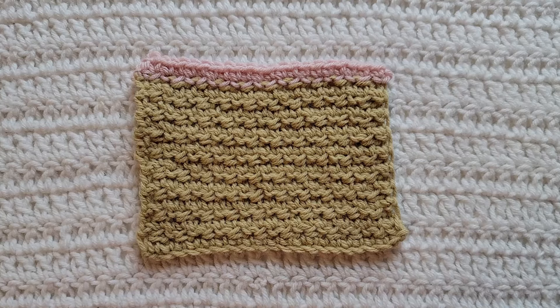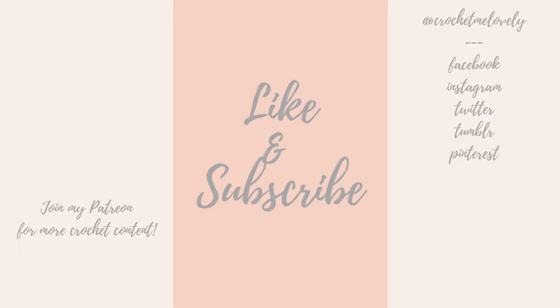You would now alternate between rows two and three for however long you want your project. And that is how to make the Claire stitch. Thank you guys so much for watching this video. Please like and subscribe for more from me. You can follow me on all social media at Crochet Me Lovely, all one word. Please leave me any feedback down below for future videos and tutorials that you would like to see. Thank you guys so much for being here and have a great day!